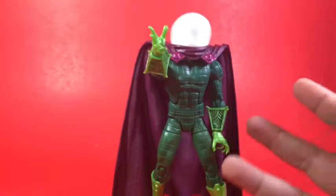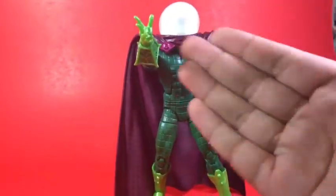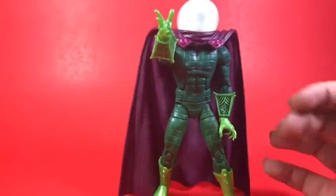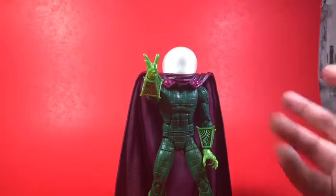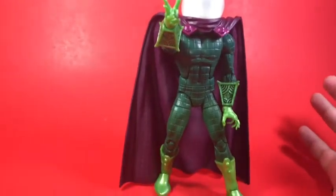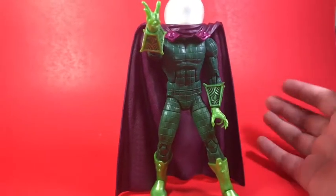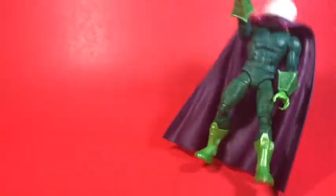Number 9 is Mysterio from the Marvel Legends Lizard wave. I really do like this figure a lot — I love the head, the cape, the hands are great, the garments look really great, it really looks like a 60s Mysterio. The only thing is, on my figure at least, these hands do not move at all — even hot water doesn't fix it. But other than that it's a good, pretty cool figure.